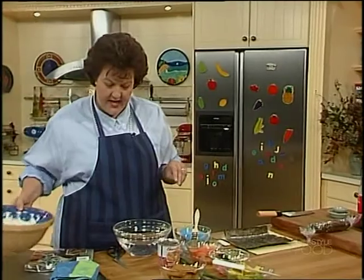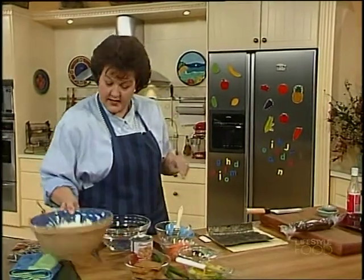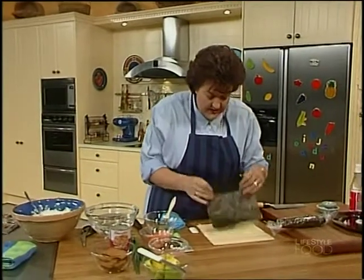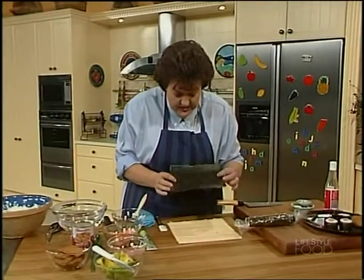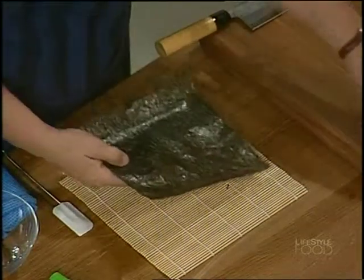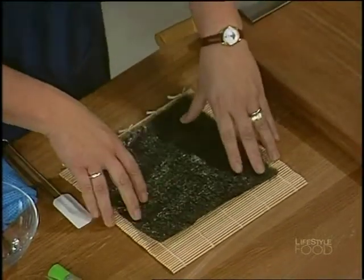I've got a sheet over here. The sheets have two sides — a shiny, smooth side and a quite rough one. You put the shiny side down on your mat.